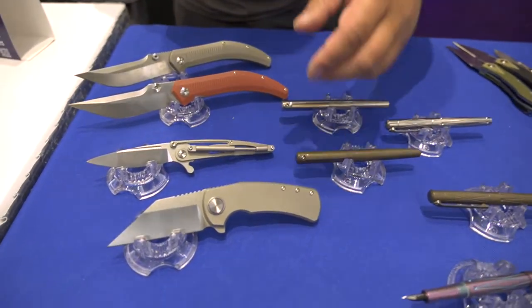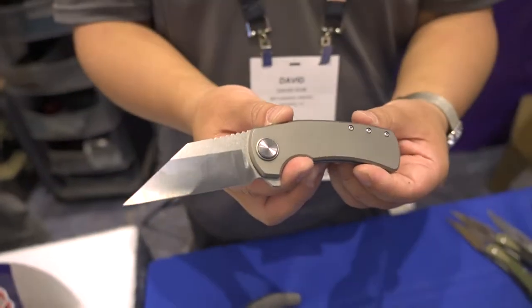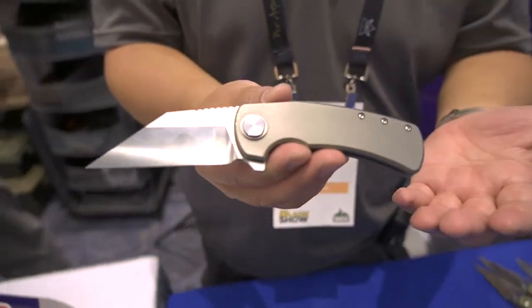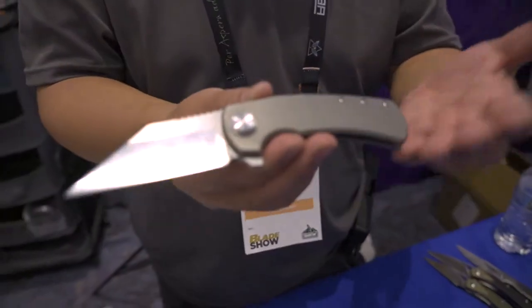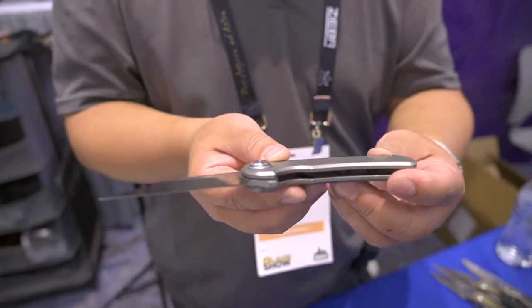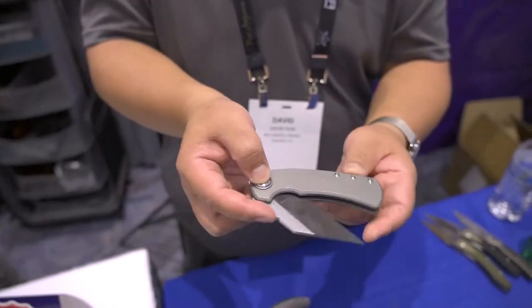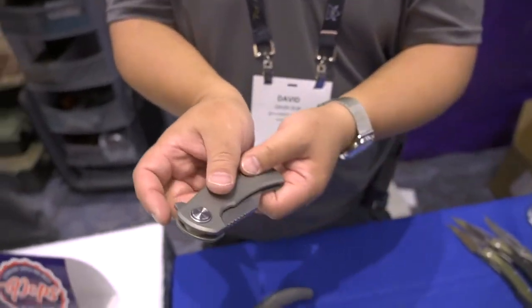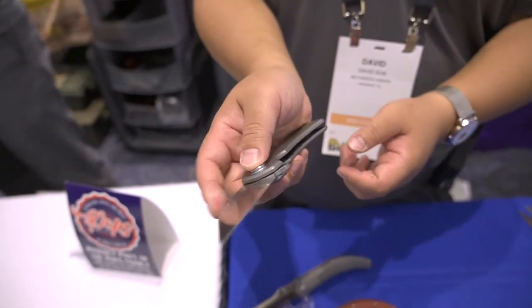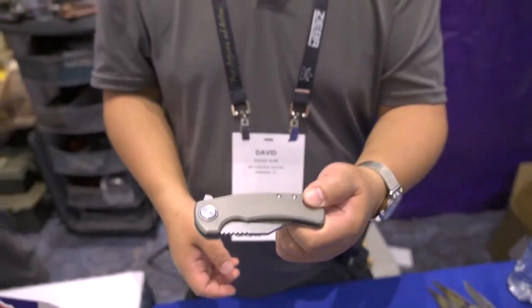Next, let's move on to something we are very happy to do. This is Dirk Pinkerton's Warning model. It has been a classic design for many years, and we're very happy that Dirk has given us permission to make some changes to it. We have taken away the lock and put it in the pivot — it's now a button lock. You can flip it open and close it by the button. Or think about calling this the Warning Button. Any comments? Too much on the nose?